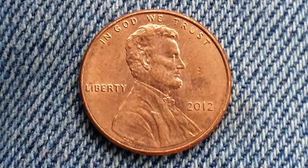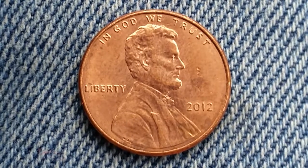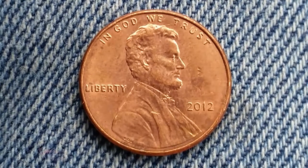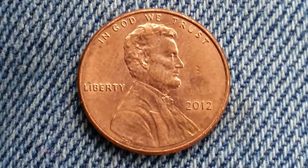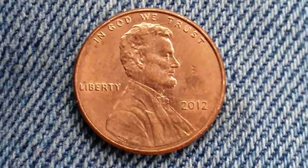That value is as of the time of this filming, which is November of 2018. So if you're watching this video well into the future, the value of this coin has probably appreciated even more for an example found in brilliant uncirculated mint state 65 condition.